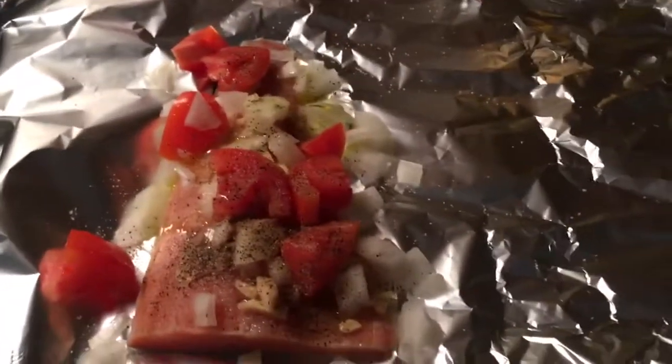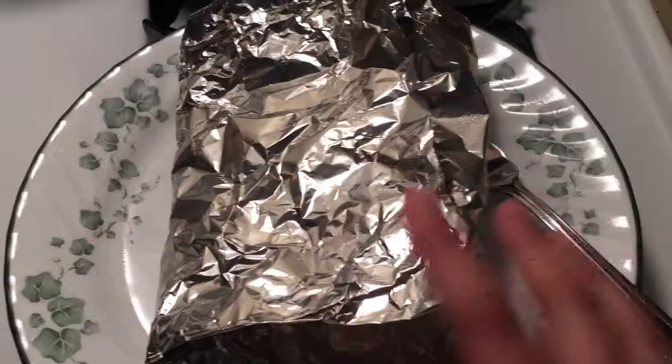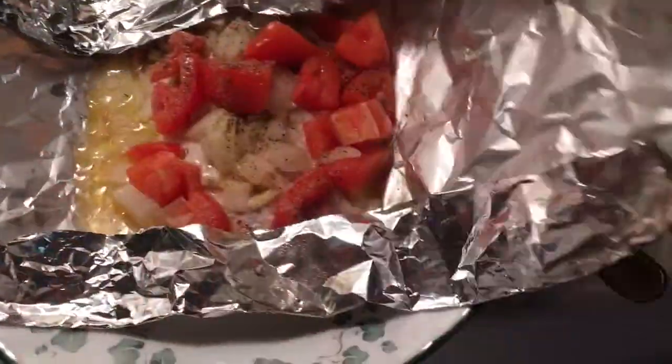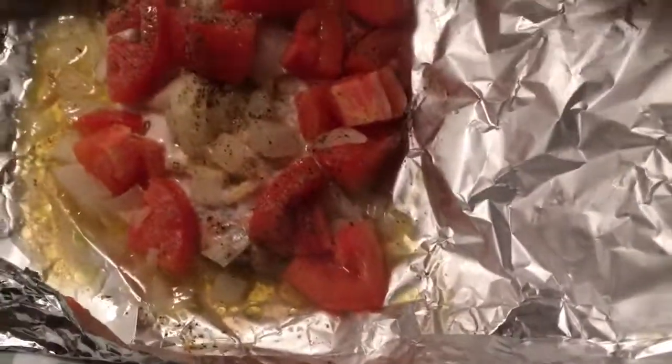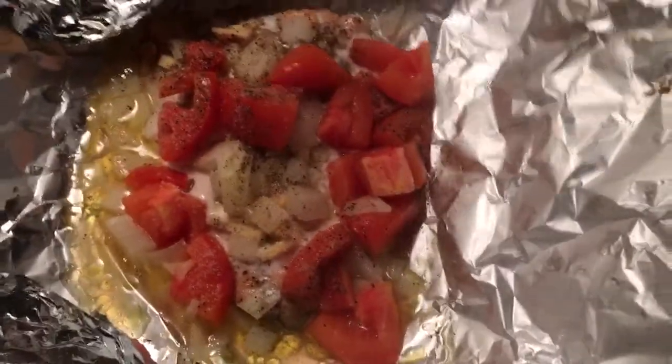Trust me, this is so delicious. That is done — it looks so perfect. Perfect.